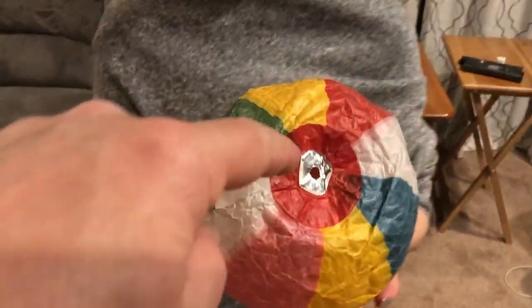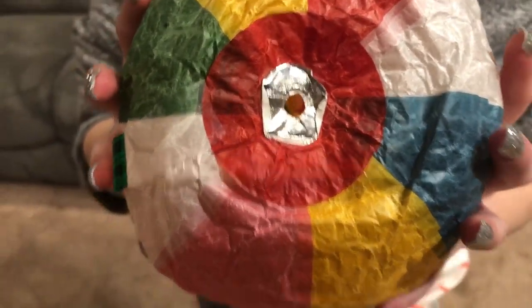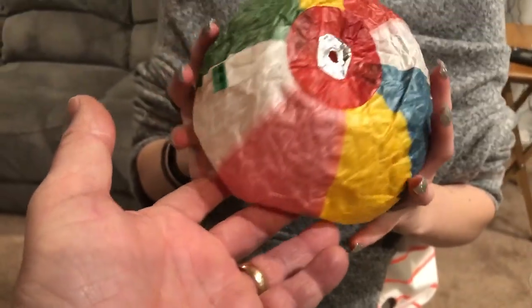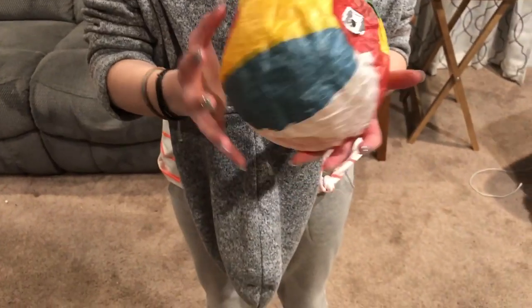Self-inflating — but look right here. There's a hole in the self-inflating balloon, so nothing's holding the air in. What we're going to do is Grace is going to bring it down, deflate it a little bit, just kind of squeeze it down.